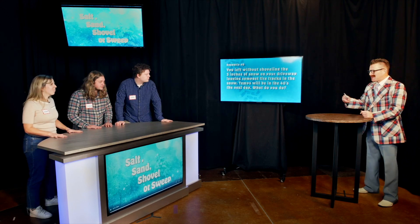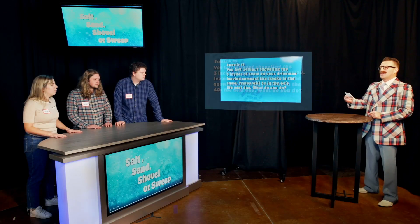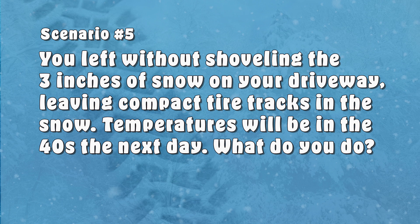That sound means we're running out of time, so here's our final blizzard question worth 500 points. You were running late for work and didn't have time to shovel three inches of snow off your driveway, creating compacted tire tracks that can't be removed with a shovel. However, the forecast calls for a high of 40 degrees the next day. Do you salt, sand, shovel, or sweep? You should wait and shovel, Bart, because the warming temperatures will make the tire tracks easier to remove. That is correct. Congratulations to Steve, tonight's big winner.